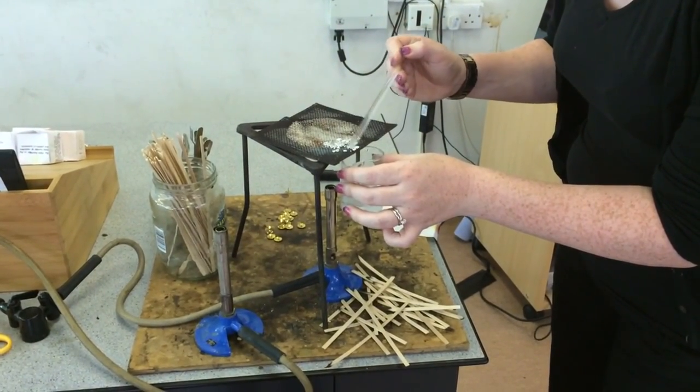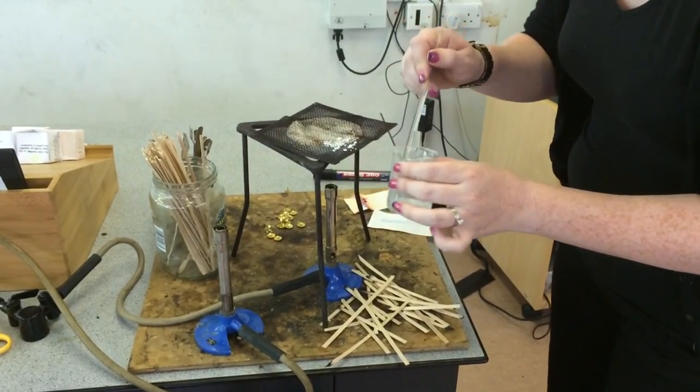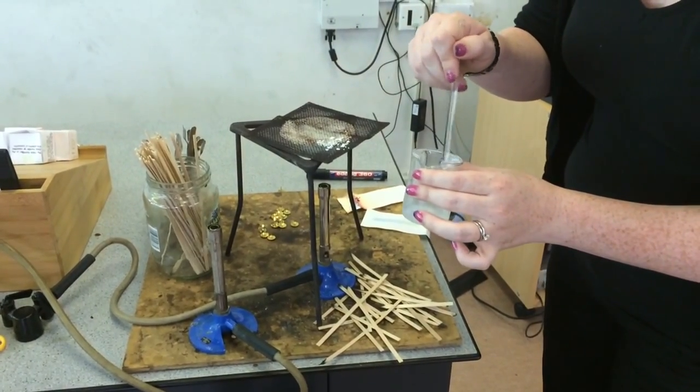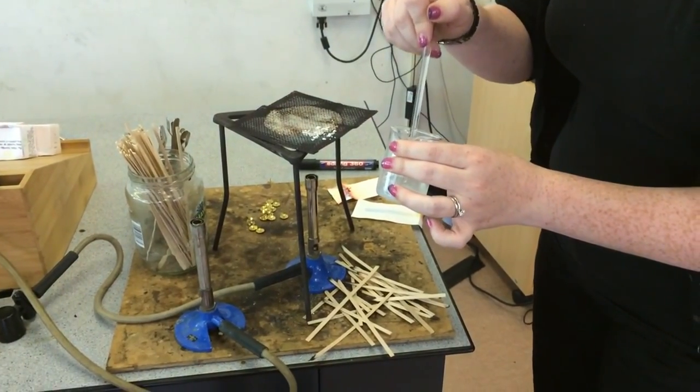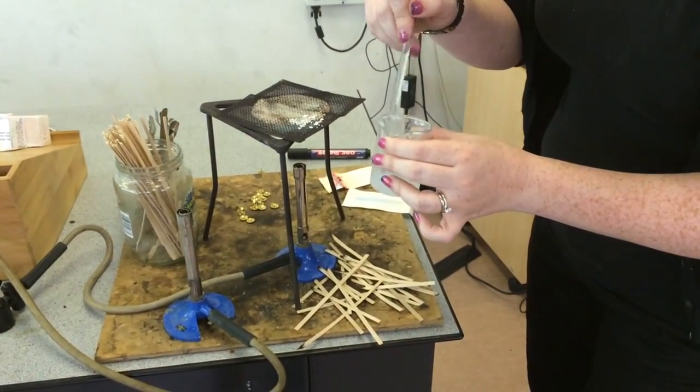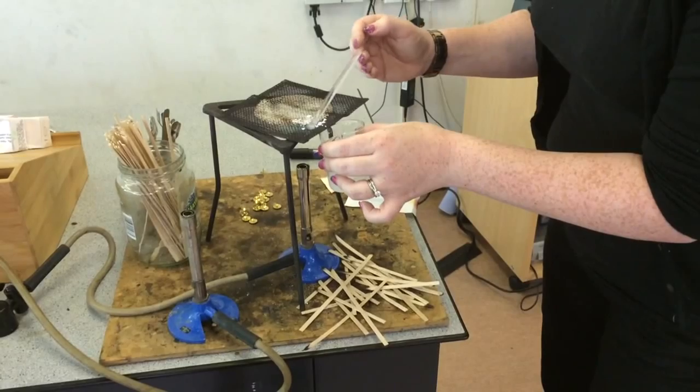It is fizzing because it is hot. As much as we can in and start to stir it. And hopefully what we will see is a cloudy solution. Just giving those a little bit of a crush up. Getting a few more in.